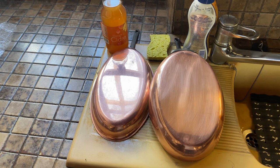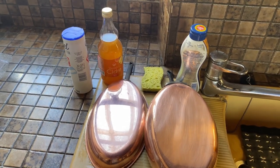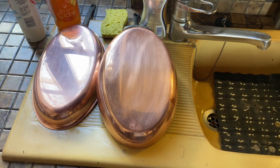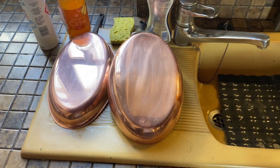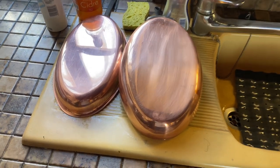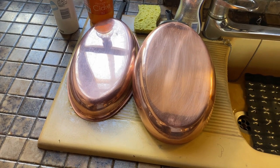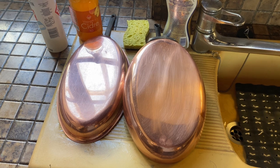Okay, so here we go: on the left is the apple cider vinegar and salt — two components — and on the right is the Bar Keeper's Friend. Beautiful result on both. The left cost maybe 10 to 15 cents; the right is a product you have to buy for quite some money. Both work, but I'm much more impressed with the vinegar and salt. There you go — from the Chateau de Colombe, our tips on how to clean your copper.